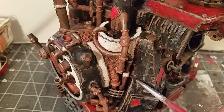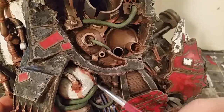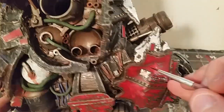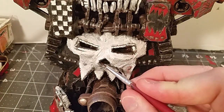Just adding more dripping details and other weathering on the back, and then a bit of weathering around the white painted areas of the skull and the teeth at the front.